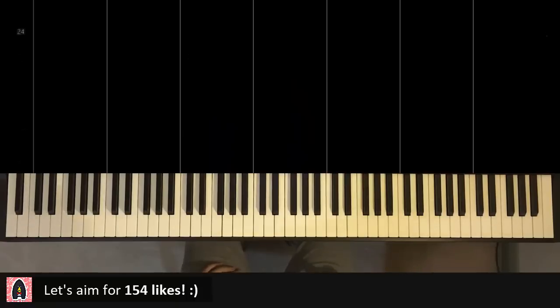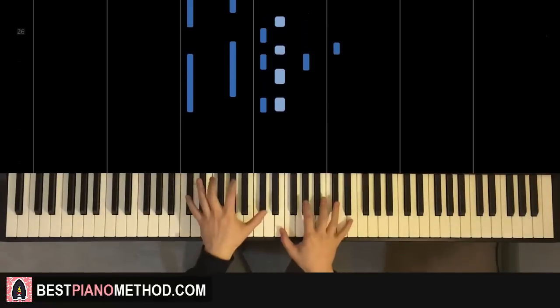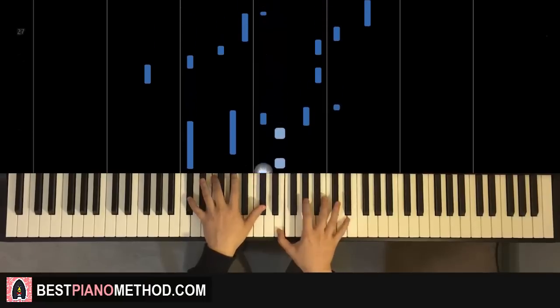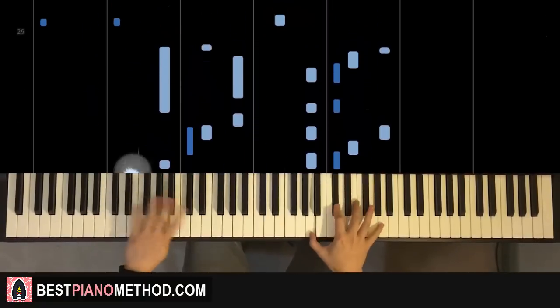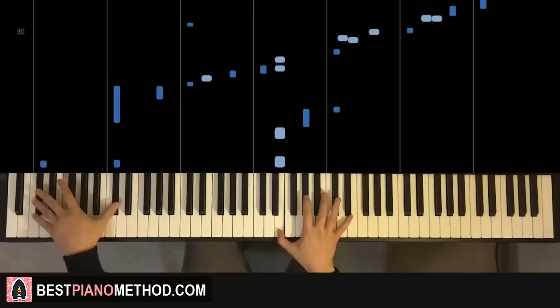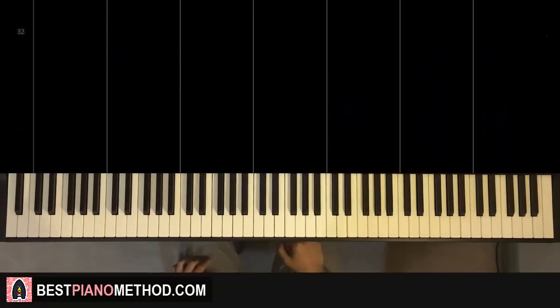And that's it, and afterwards you repeat it. You can actually add more extra things to it, so you're going to be like — yeah, anyway, so let's get right into it.